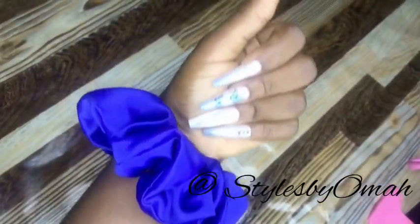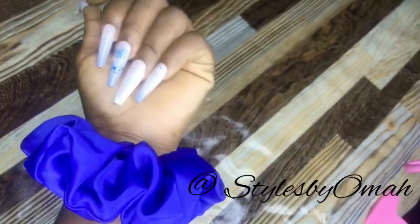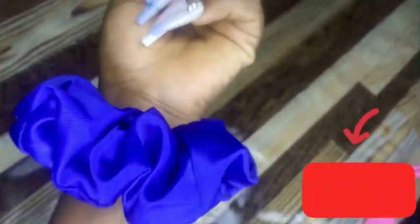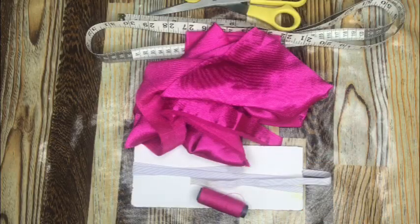Hello guys, welcome back to my channel. I am Omar. In today's tutorial, I will teach you guys how to make some scrunchies for yourself. And if that sounds like something you're interested in, click on the subscribe button and let's get started.